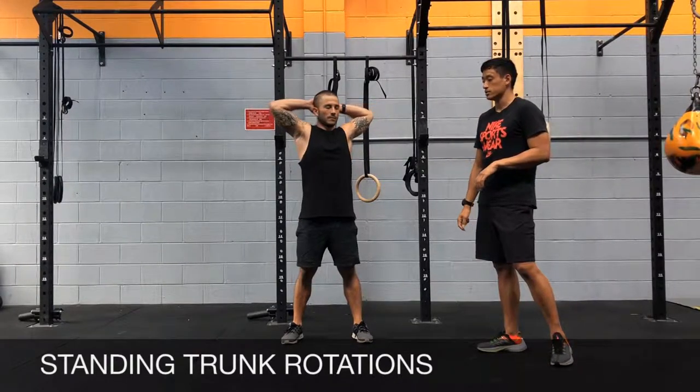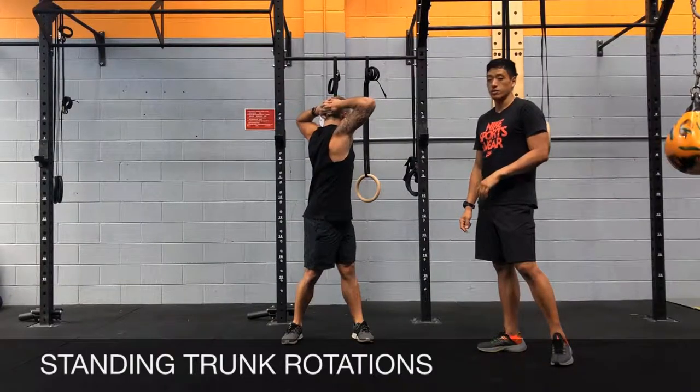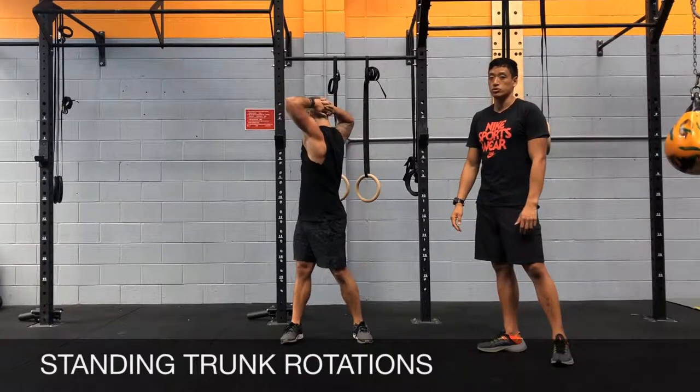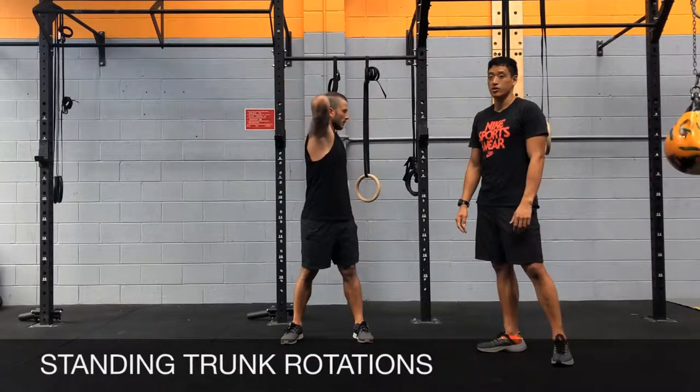From here you're going to rotate from the waist, get full rotation — just reach your hand right and then twist the other way and then come back to neutral. This is your standing trunk rotations.